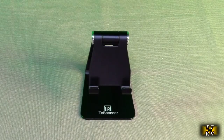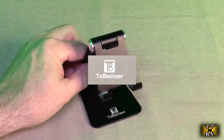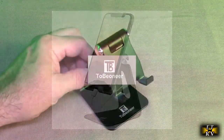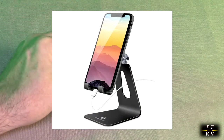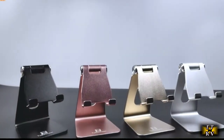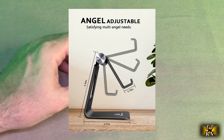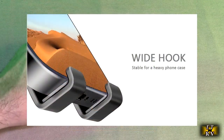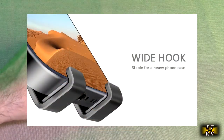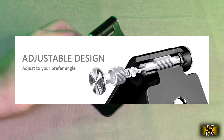Hello again, this is Robert Veach here and this is my video review of the Tobinier Brander aluminum adjustable cell phone stand cradle dock, available in multiple colors as I'm going to show. This company does provide a full refund or replacement — just contact them on the Amazon messaging system.